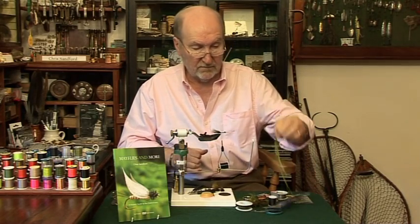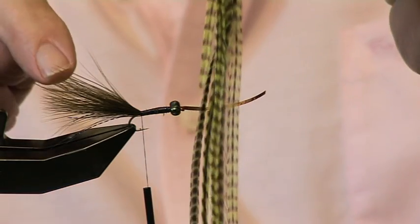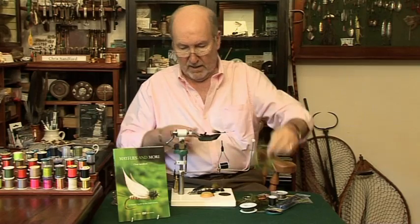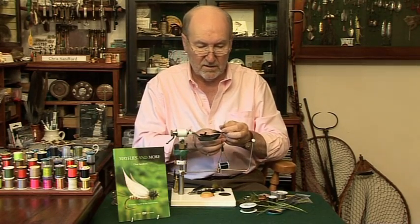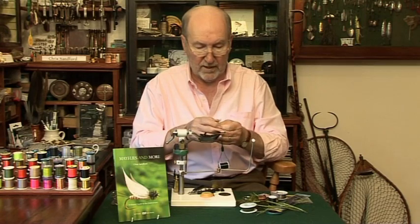The next thing we're going to do is to tie in a bit of green grizzle hackle. Now it can be any colour you like — it doesn't have to be green but it should be brighter than the marabou. I've prepared a bit here. Notice that I have cut it so I've left a tiny bit of the feather on there so it won't pull out.